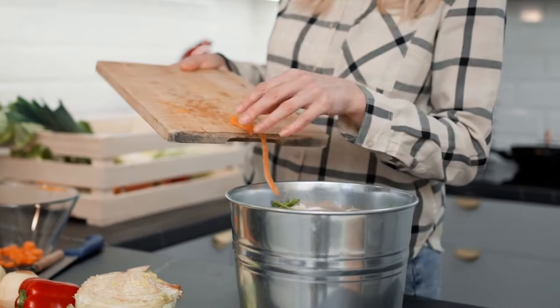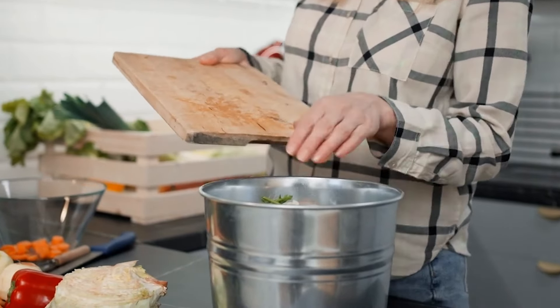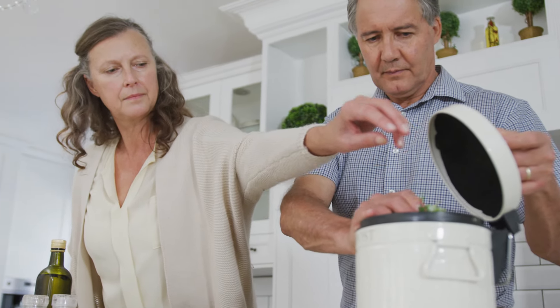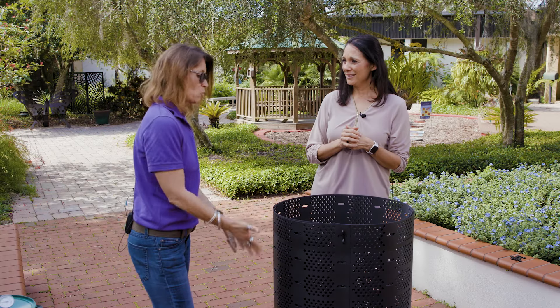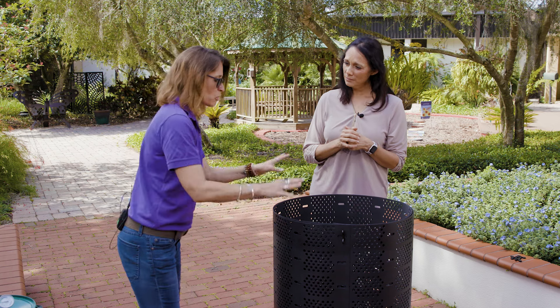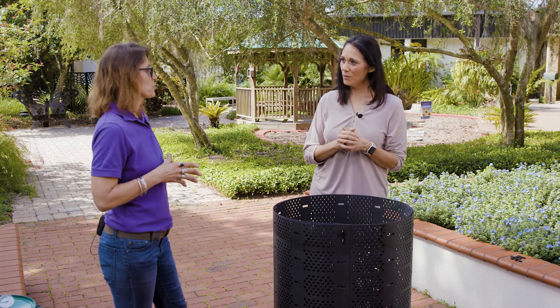How often should we be turning the pile? Every time you add something to your compost bin, you want to turn that pile. You want to prevent your food scraps from being on the top because that's going to attract nuisance critters like raccoons or possums. So every time you add something, especially food scraps, you want to turn that pile — get those leaves on top, get the soil that's already broken down onto the top — to eliminate those nuisance critters.